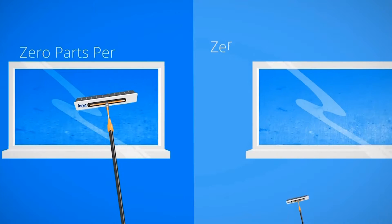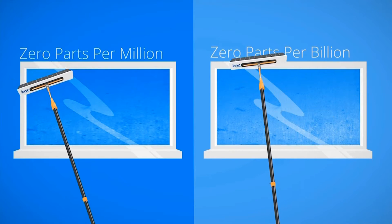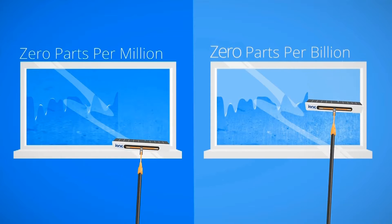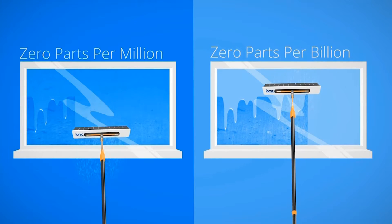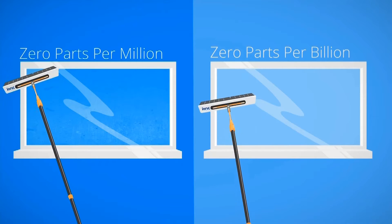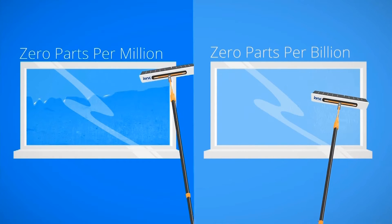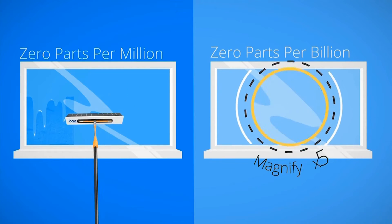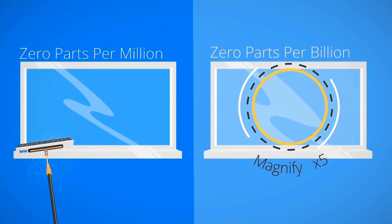Using reach and wash, pure water is excellent for cleaning windows and has been used for many years. But water purified into zero parts per billion — a thousand times purer than zero parts per million — means windows are cleaned faster and using fewer passes, especially on less frequently cleaned windows. But why? A closer look at what's happening on the surface of the glass gives the answer.